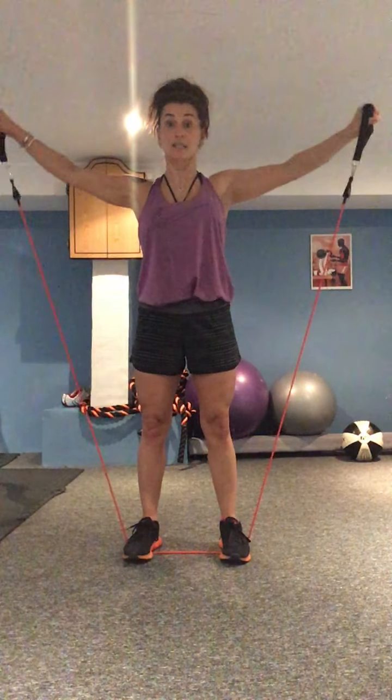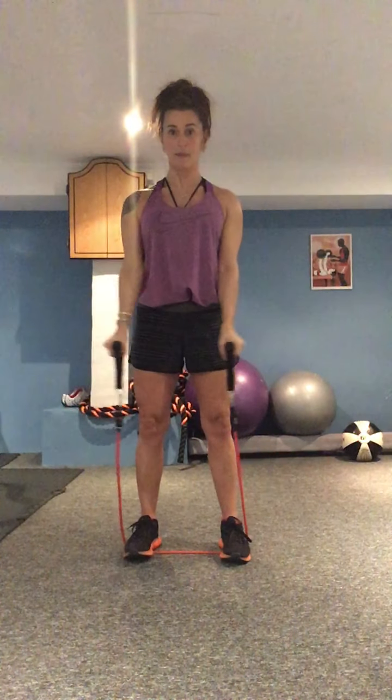Bring it up, chest up. Always squeezing through the core. Now from here, let's go into the lat raises. So this time hands to the side, you're going to bring them up and down. Get that resistance right, especially on the way down — that lowering phase. Up, right about shoulder height, and down.